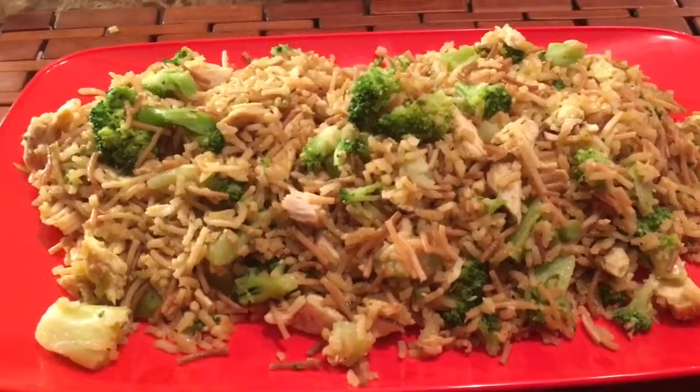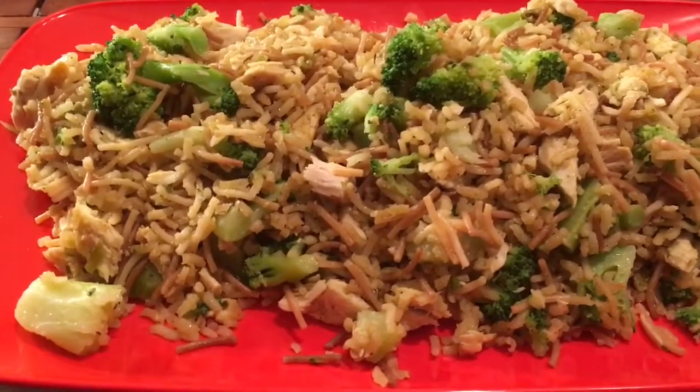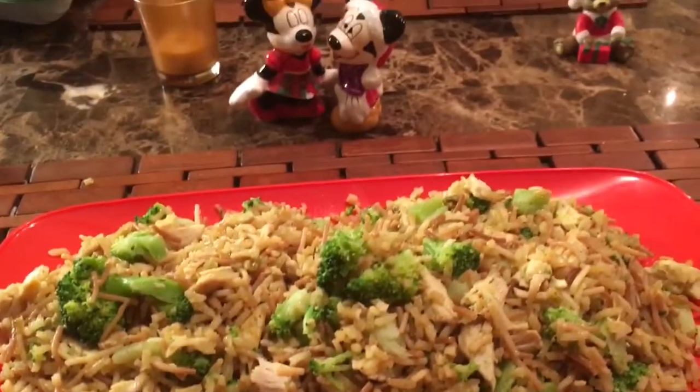Here we go — this is the stir-fry rice. I added some broccoli and the chicken that you saw. My homemade stir-fry chicken rice, just takes a few minutes. Add some salt and pepper and it's ready.